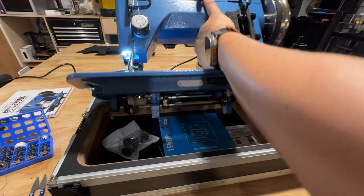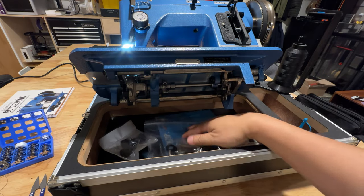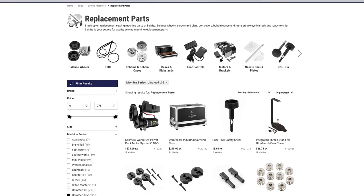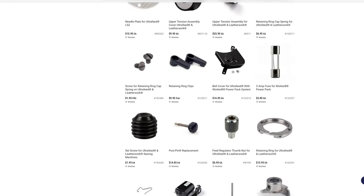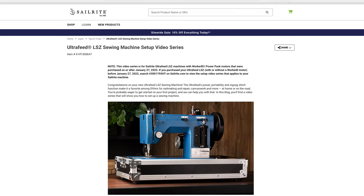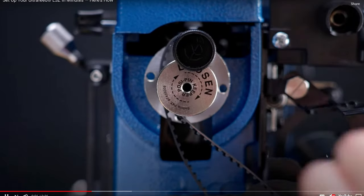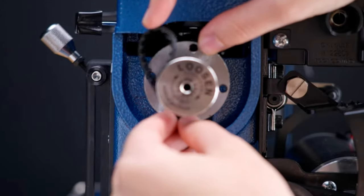The machine sits on the bottom portion of the case you would use to move and store the machine, with storage underneath and to the side. The Ultrafeed is extremely durable as it's an all-metal design, easily serviceable with parts available from Sailrite. I was concerned with purchasing a secondhand older machine that might need repair, sourcing parts, troubleshooting, and finding old repair manuals or guides. That's where Sailrite makes the machine user-friendly with clear instructions, customer support, and online tutorials.